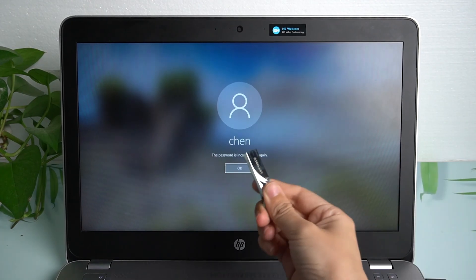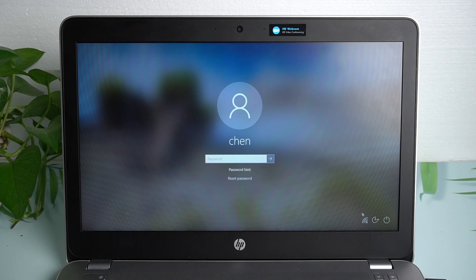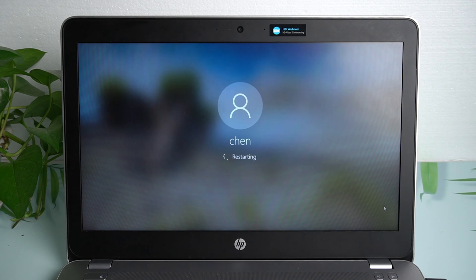Then, plug this burned USB or CD into your locked computer and restart. To enter the boot menu, press F9 on HP.